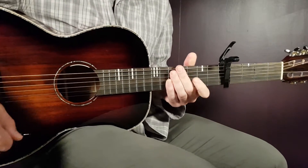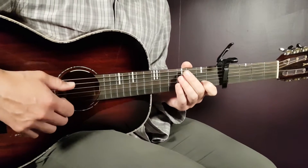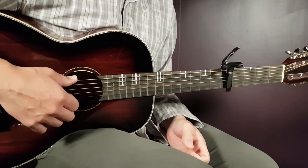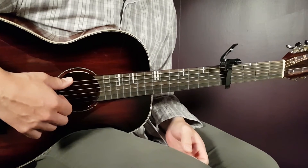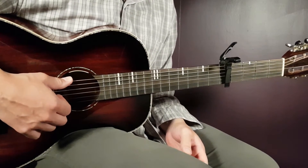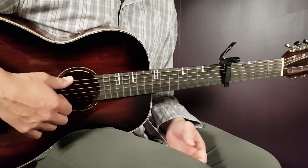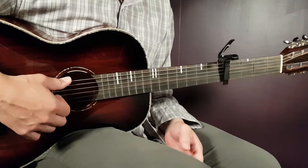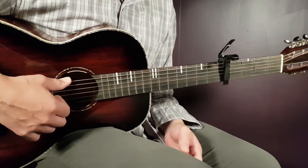Alright boys and girls, welcome to Goron Guitar. We have Sam Fender here, song called All Right. As soon as Sam releases something new it's always interesting, and this one is a great song — it has his style all over it. So let's dive into the song called All Right.